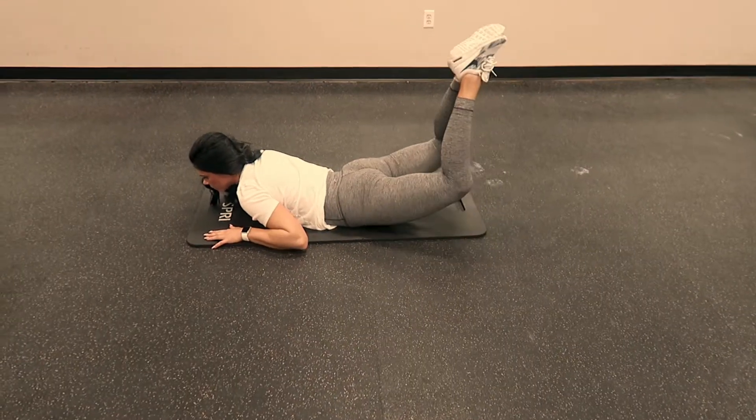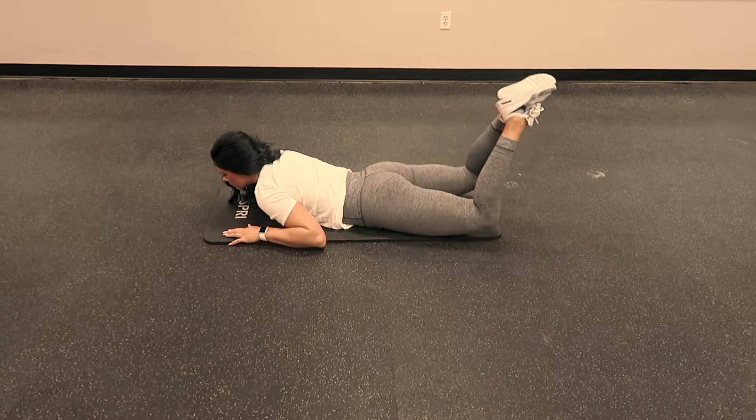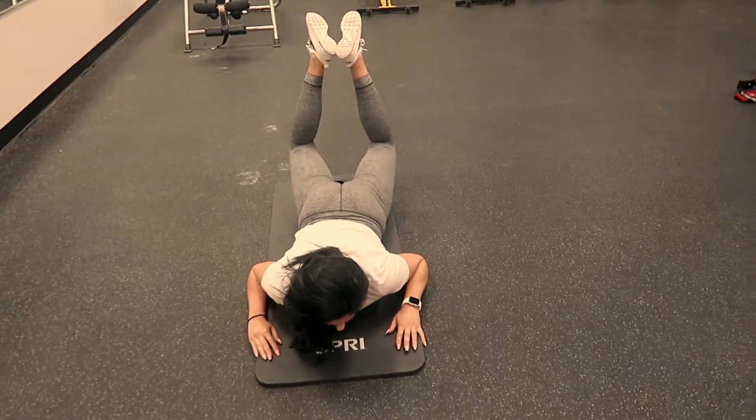For the next portion of the gluteus medius progression, you're going to have your legs pointed at 45 degrees, and then squeezing your glutes, lifting your knees off the ground, continually holding that 45 degrees with your knees the entire time.